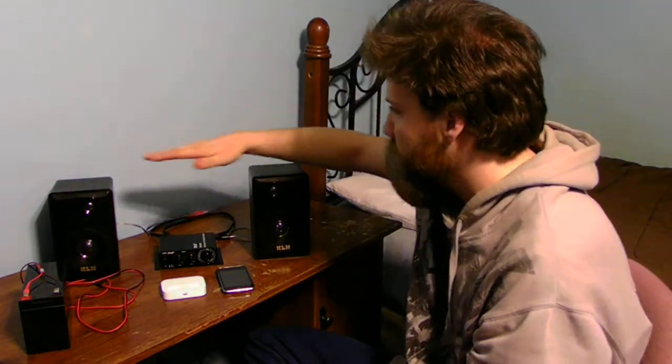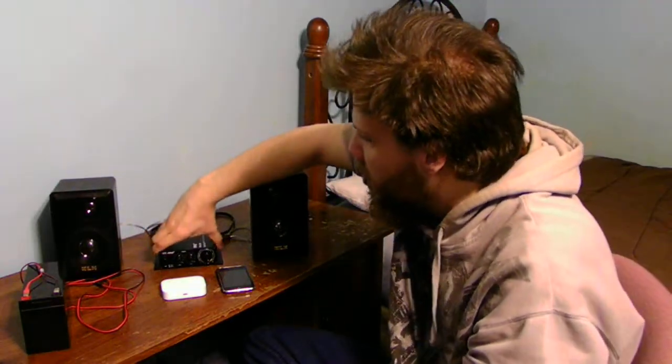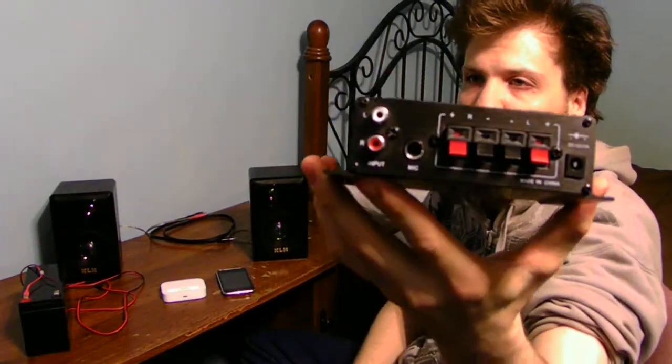You can see I have a couple of speakers here. I have a mini amplifier as well. There's the front, and there's the back to hook everything up to.